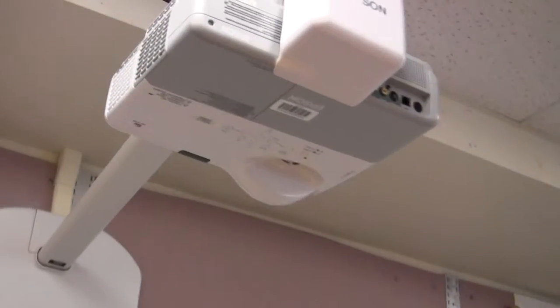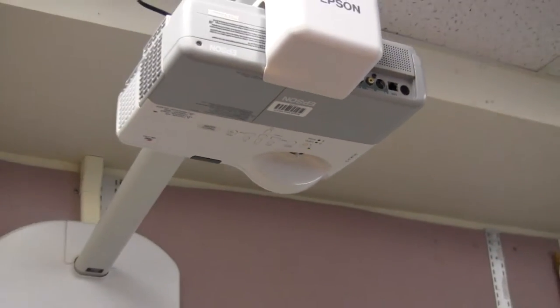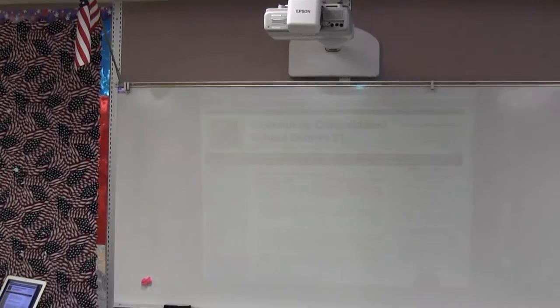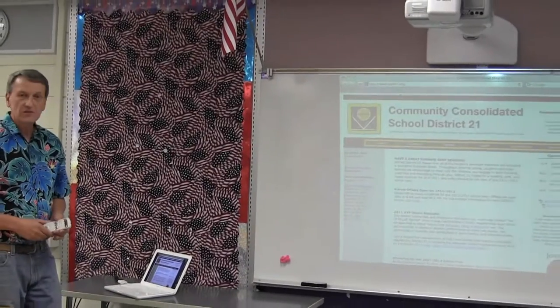You'll note in the projector that there is a yellow light, and as soon as I hit this power button, we'll get the green light indicator indicating that the projector is warming up. As you can see, I have the district website up, and I really don't have to do anything else to the MacBook to get it to project on the projector.